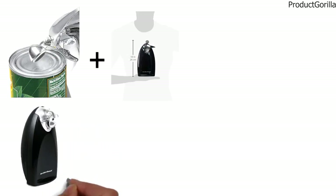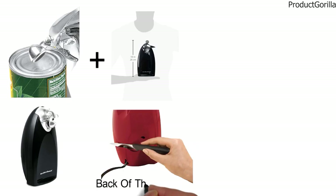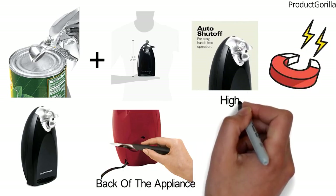The heavyweight can opener doubles as a knife sharpener with a featured sharpening tool in the back of the appliance. It also comes with an auto shut-off option and a can-holding magnet for smooth, hands-free operation and a high safety level.